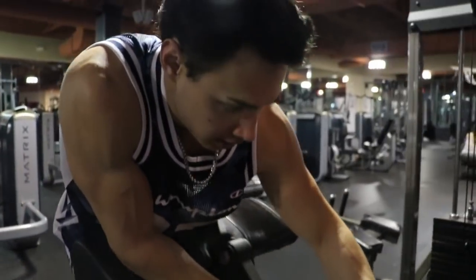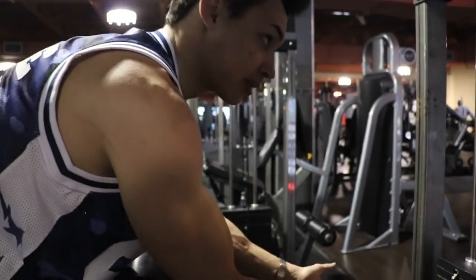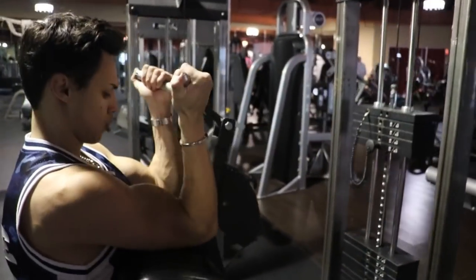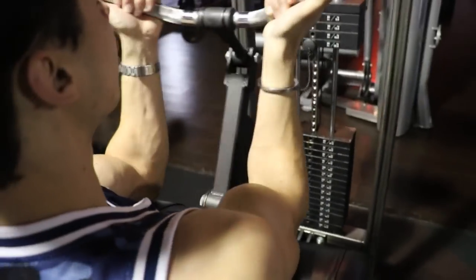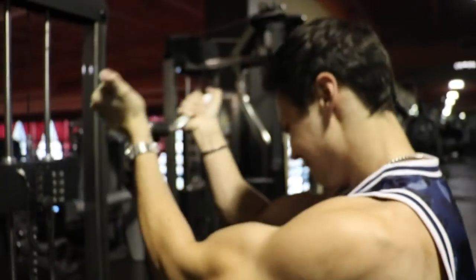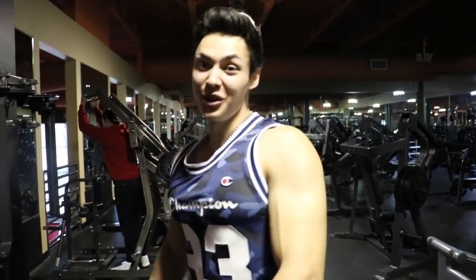Drop set — take a deep breath, jump back in. There's no feeling like the pump, especially doing arms. You guys are going to write me when you do this arm workout. The feeling you get in the gym and after is priceless.